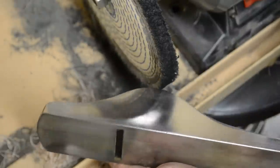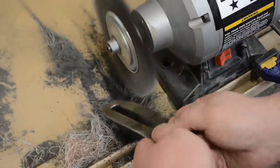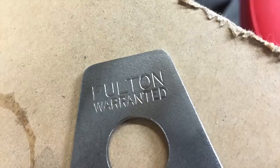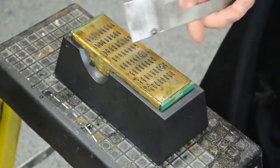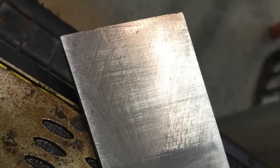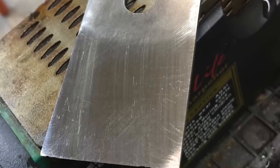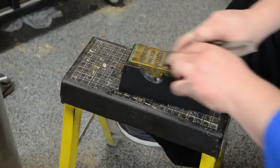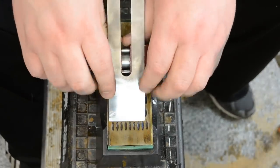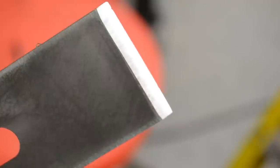I then could move on to the plane iron. I got most of the rust removed with just a wire wheel on the grinder — it did a pretty decent job getting the rust out of all the crevices. I then turned my attention to sharpening the iron, first by flattening the back and working through the grits. Then I attached the honing guide and did the same thing, eventually restoring the 30-degree bevel that was originally on the iron. Just for fun I ran it past some 1500-grit wet-dry sandpaper — by the time it was all said and done, it was razor sharp.